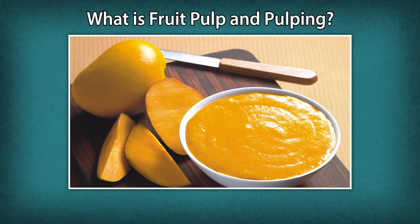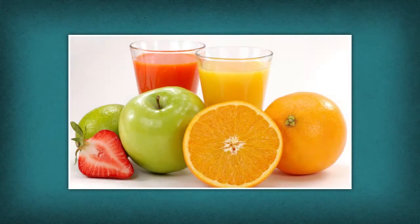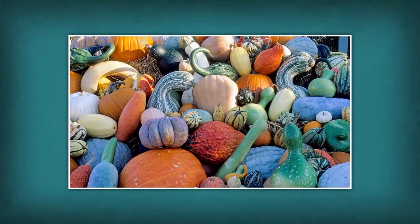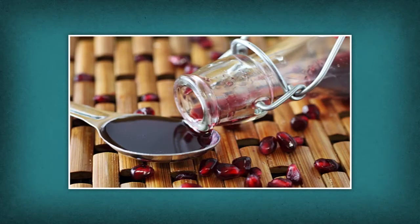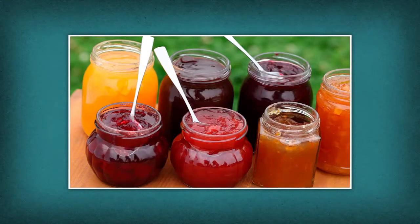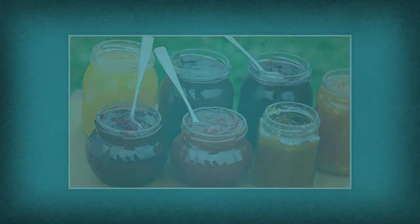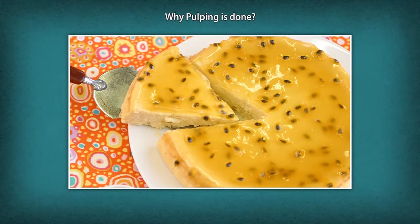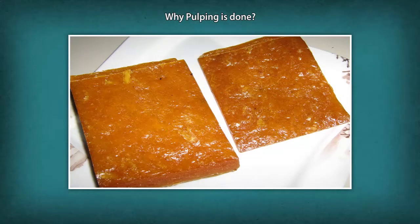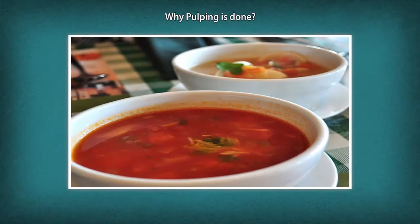Further processes using pulp produce a range of products like Concentrates, Juices, Nectars, Squashes, Cordials, Syrups, Crush, Jams, Jellies, etc. Pulping is done to preserve fruits for a longer time and can be used again when they become off-season.